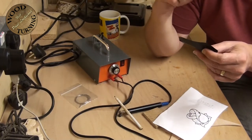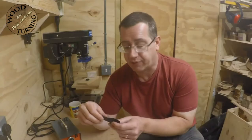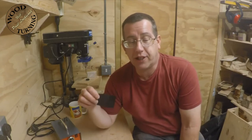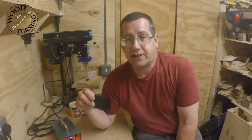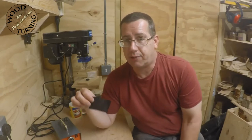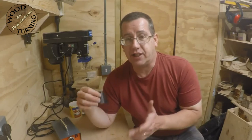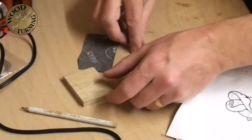You'll probably need to gently sand lines back off if there are any you don't want when finished. There is another type of transfer paper called Saral paper - S-A-R-A-L - but that is extremely expensive, something like 20 pounds for a roll, which is at least 10 times the price of carbon paper.